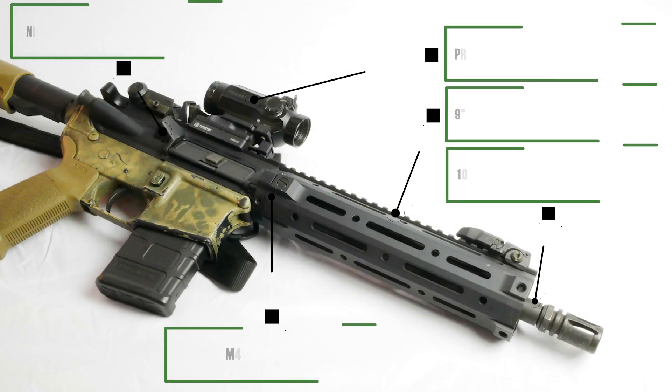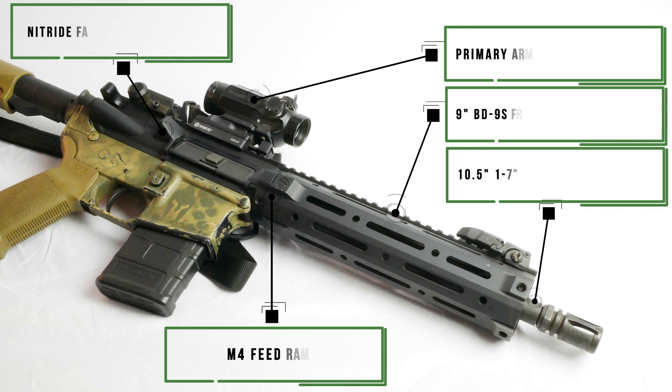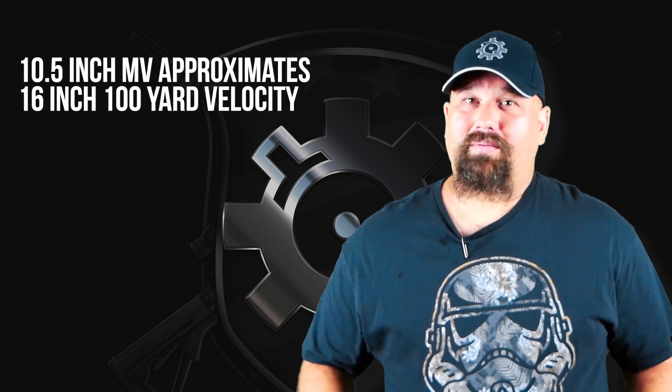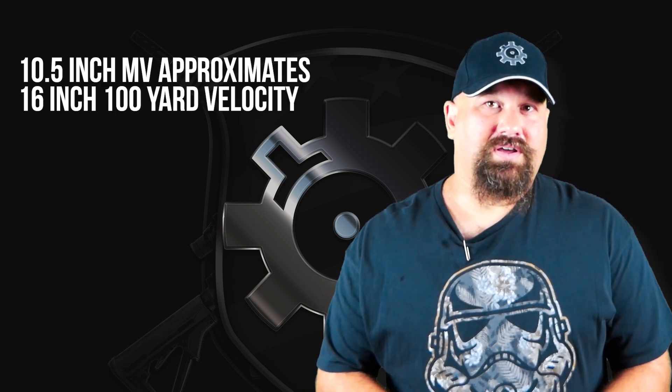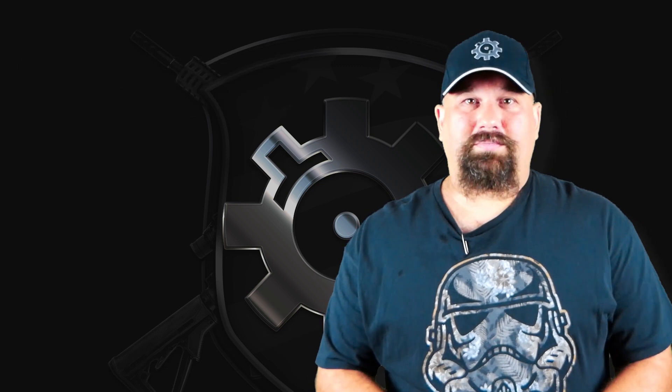We're going to test it out of my 10.5-inch ARFCOM upper. As I've mentioned in previous videos, one of the primary reasons for testing from a short barrel is so that we can take a look at what it can do downrange, and if it does okay from a short barrel, it'll probably do okay from other barrel lengths. Let's get out to the range and shoot it in some calibrated 10% ballistic gelatine.